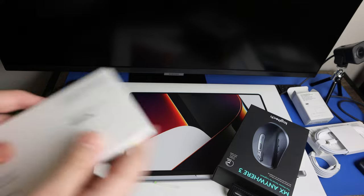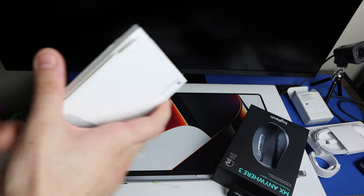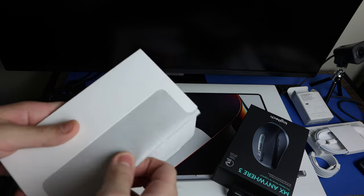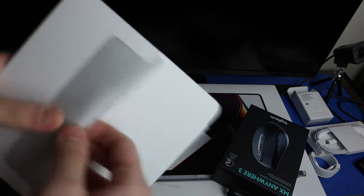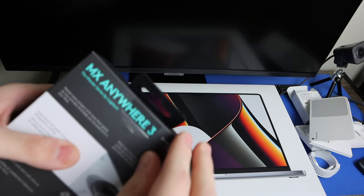The Apple Magic Cloth is right here. I already have one but I got a second one. I'm going to use it to clean all my products on my table.